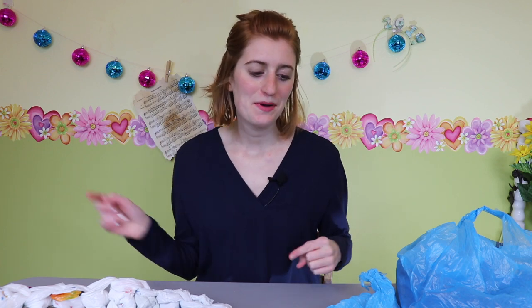The only materials you need to make jumbo plarn are plastic bags and scissors — that's it. If you want to know what inspired me to try this, you'll have to stick around till the end of the video. But let's jump into making some jumbo plarn.